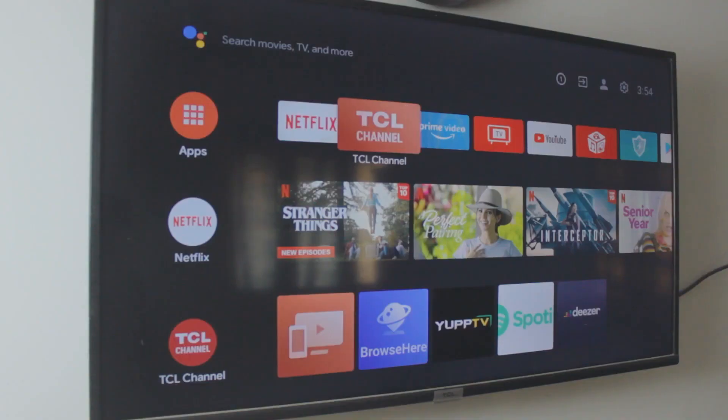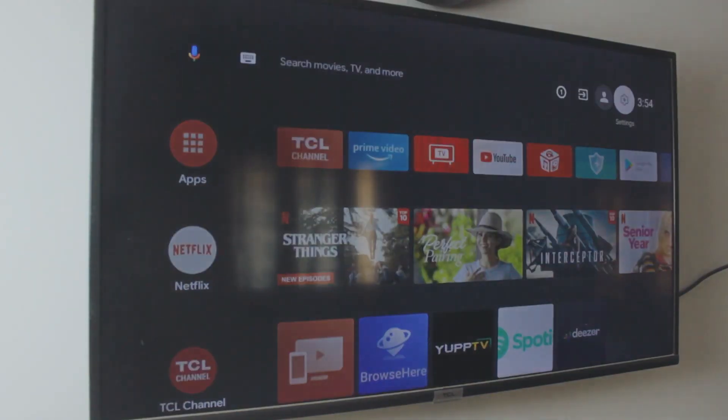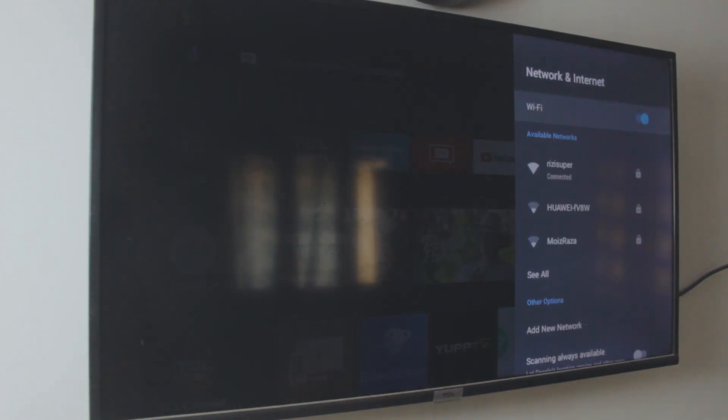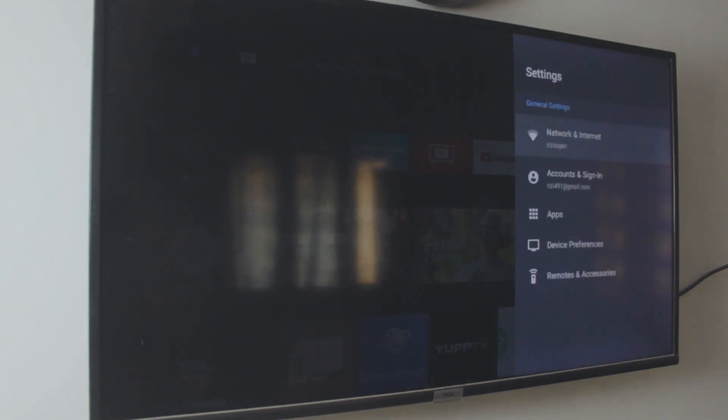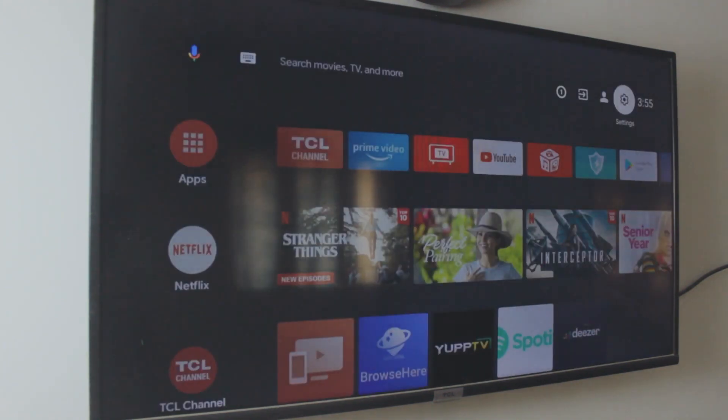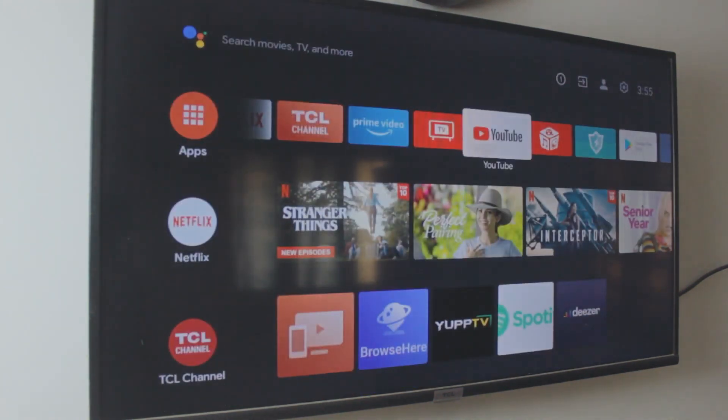Now we need to do the exact same thing on your Android or Google Chromecast TV. Head over to your TV settings. As you can see, my TV is connected to that exact same network — my home Wi-Fi — and so is my Samsung phone. That is important, because we need both devices on the same network to connect the phone to the TV. If you don't have home Wi-Fi, you should be able to see your hotspot in the Wi-Fi settings of your TV.